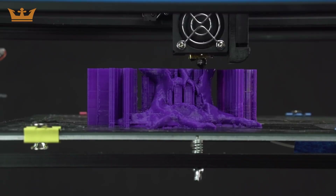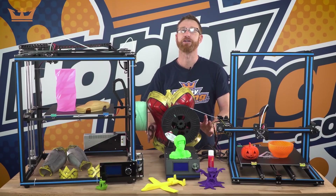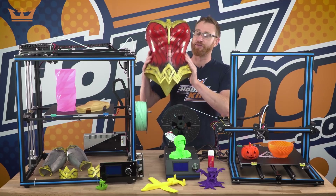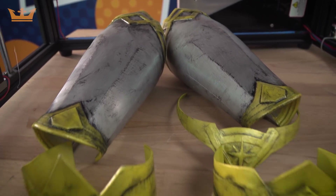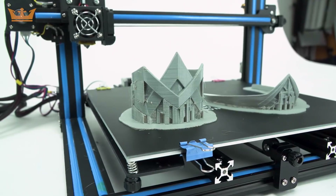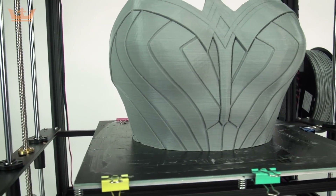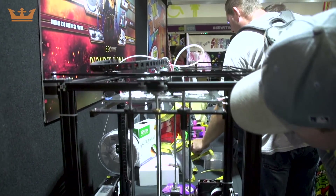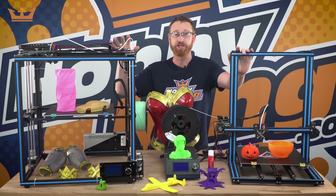These printers powered through the smaller prints, but in case you're wondering how they go with larger ones, we printed the Wonder Woman armor. This was done for Comic-Con and we also did the gauntlets, the forearm armor, the upper armbands, and the diadem for the forehead. We actually have a separate video on how we made the Wonder Woman armor and presented it at Comic-Con, so check the description below for links to that video and to the X3S and X5S printers.